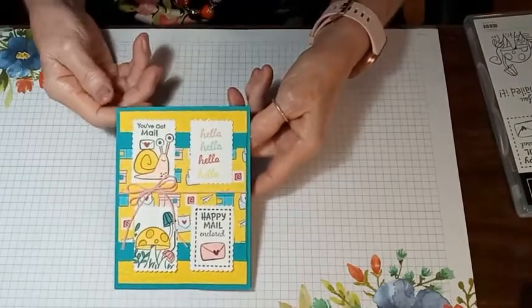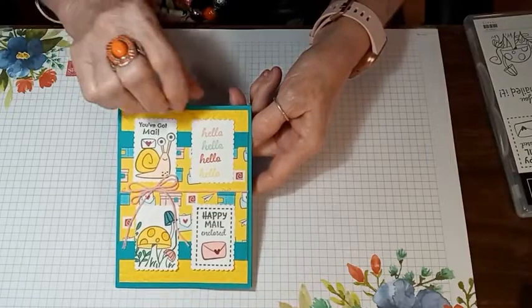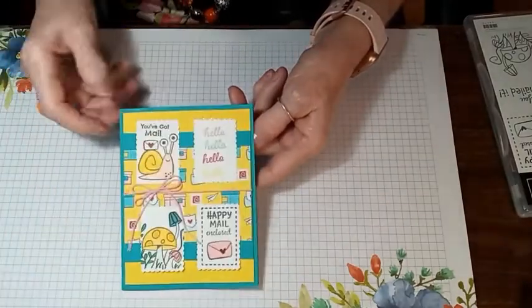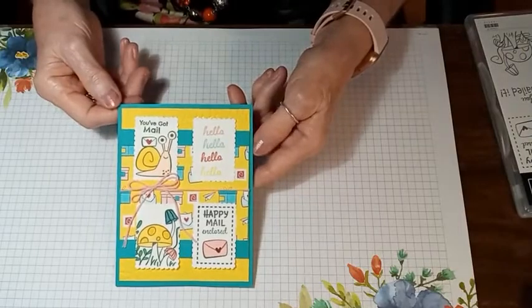Here's the card that we're going to do, and here's the inside. Really cute.